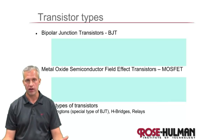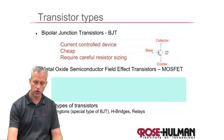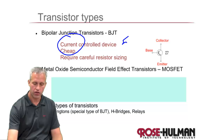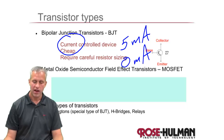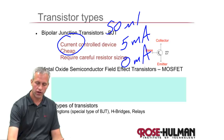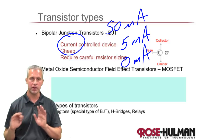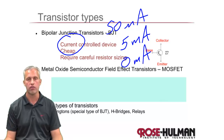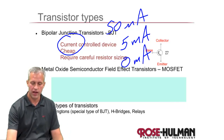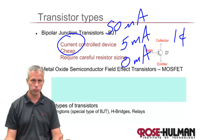Most transistors fall into two categories. First, you have bipolar junction transistors, or BJTs. These are what are called current-controlled devices. You might turn it on by giving it, like, five milliamps, and turn it off by giving it zero milliamps. Depending on the load, it might be 50 milliamps for on. We'll talk about that sizing. In general, these are cheaper — the ones we have cost about one cent each. They are really cheap.